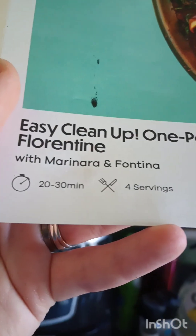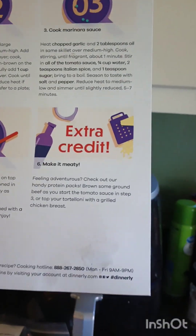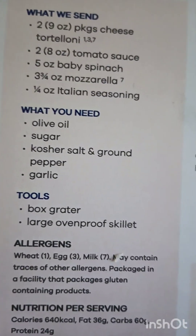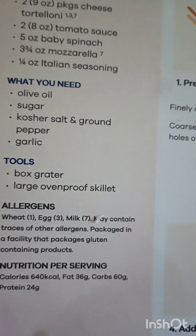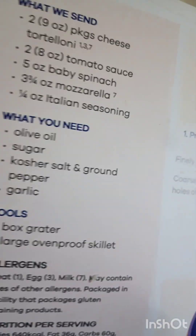The recipe cards for Dinnerly were actually at the bottom of the box. Similarly with the other ones, it shows you how much time is anticipated and how many servings. This one is a little bit different — there are no pictures to show you the steps. Your extra credit is down here, that's if you want to add the meat. And then over here: what we send, what you need, and the tools. Most of them need pepper, salt, olive oil. The sugar is new, and the garlic — they actually did not send any garlic, which if you are not in the kitchen a lot, that might be something that you don't have.